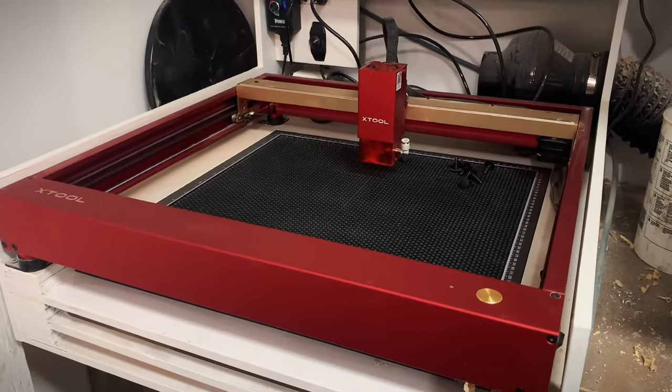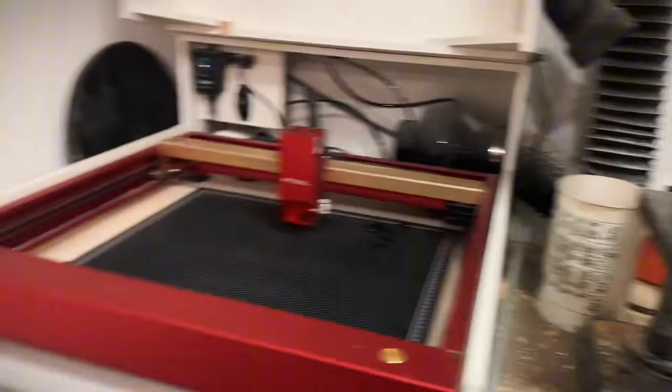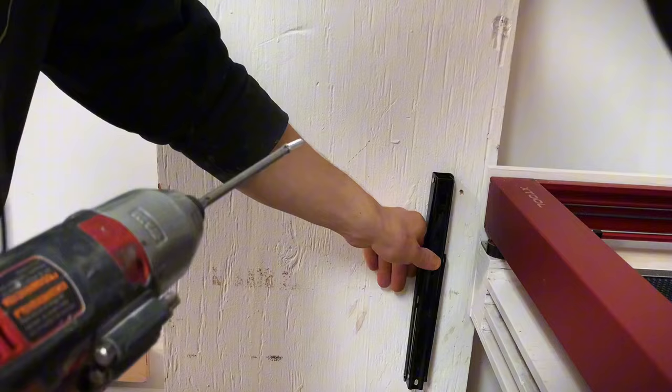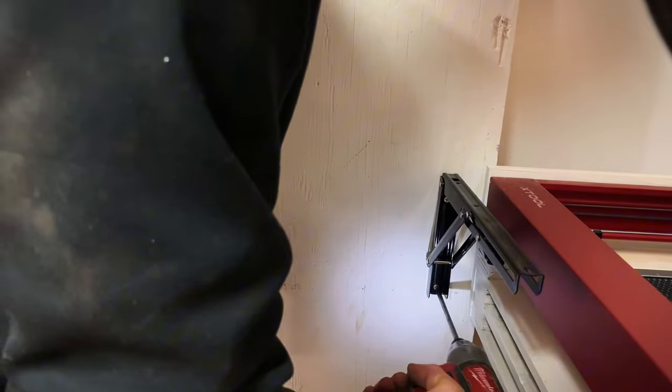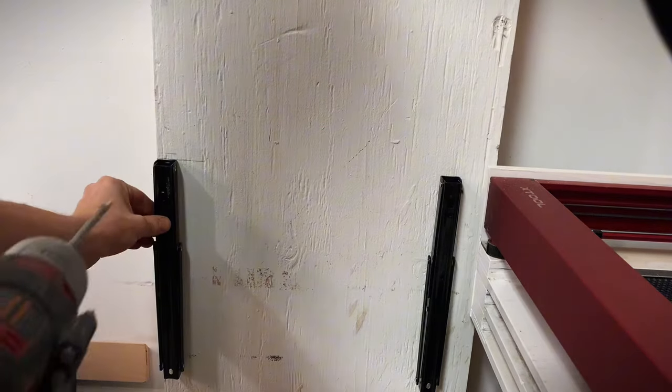This is my laser engraver and I have to plug it into a computer to use it, but I don't have anywhere to put the computer, so I'm going to put a shelf right there. This is wood here so I'm just going to use the screws they included. I'll put this bracket right where I want it and screw it in, then level it out and mark it on the edge.